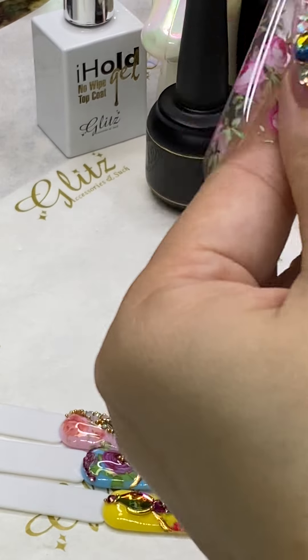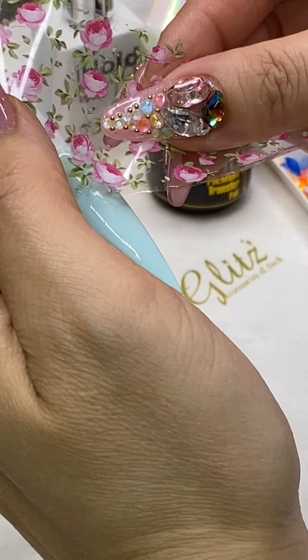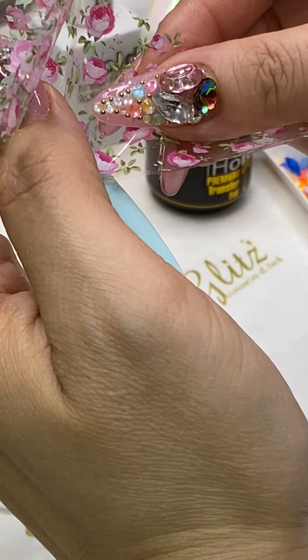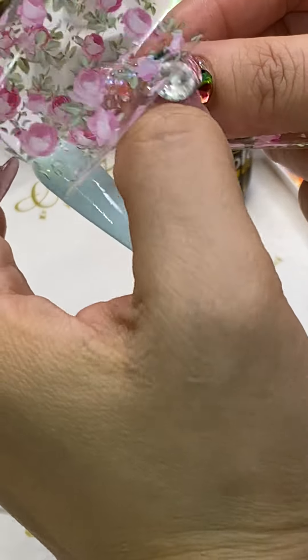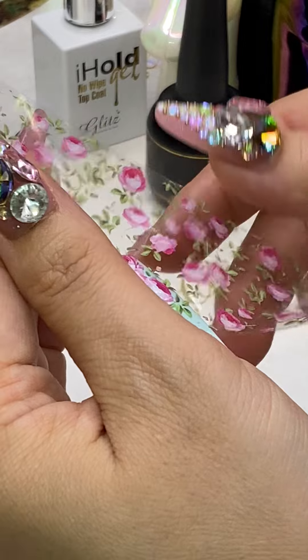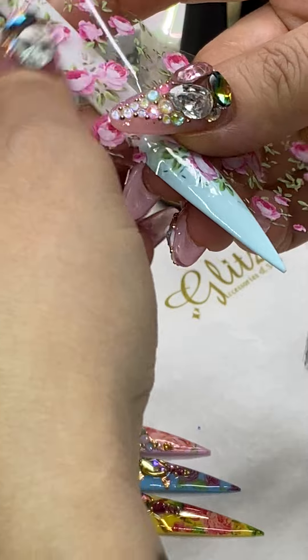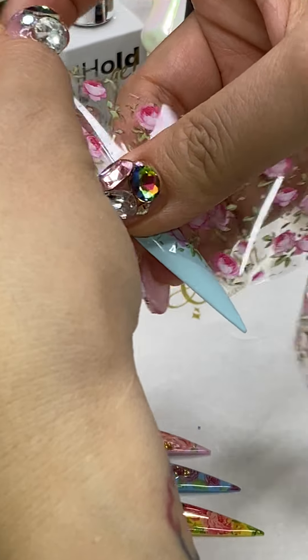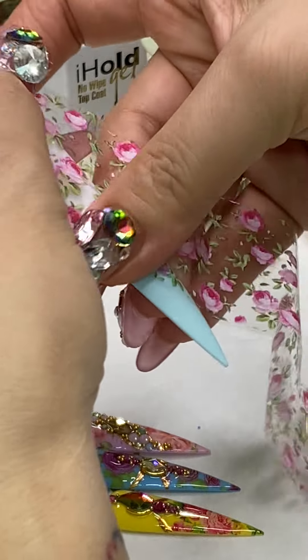To pick up those small little golden beads, just use a crystal picker — it has a wax tip that will pick up anything. Oh my gosh, it's already transferred! I'm trying to lift it up so I can move it to different spots, but it's already transferred and staying put.